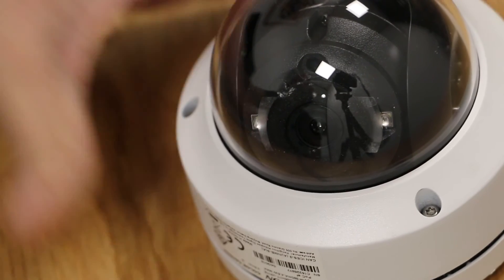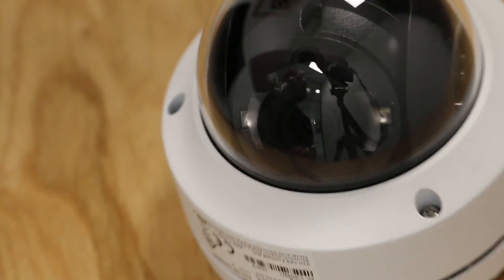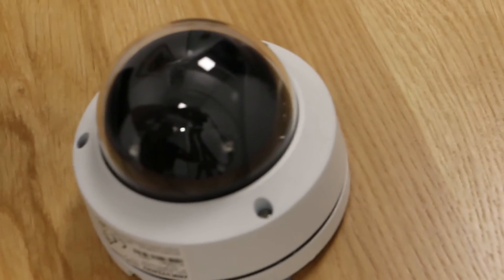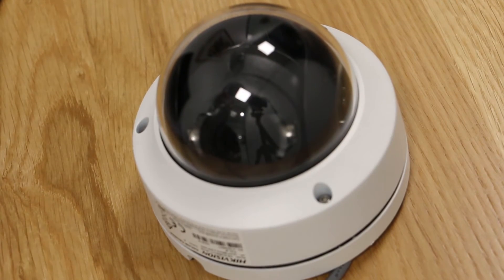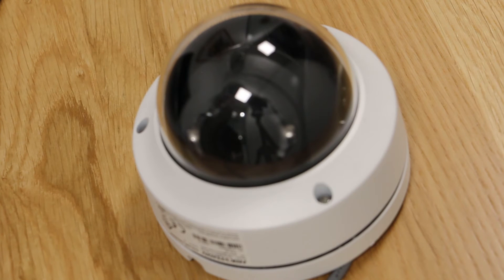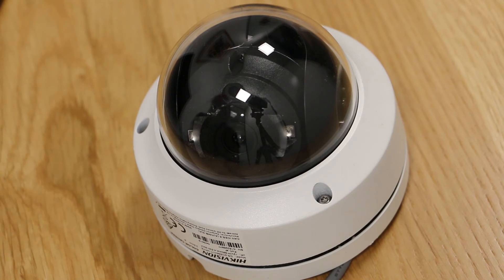You can see where I'm alluding to the problems with this camera — they lie with the cover. What we've found from supplying many installers over the years is that over time you'll end up getting scuffs on this cover, and rain, sleet, and snow that settles on it will cause infrared reflection problems. I'm going to give you some examples of what this might look like.